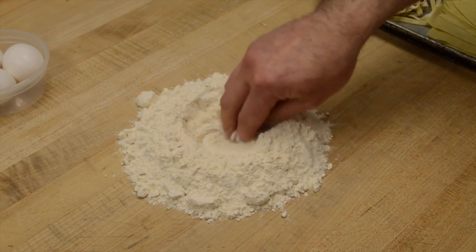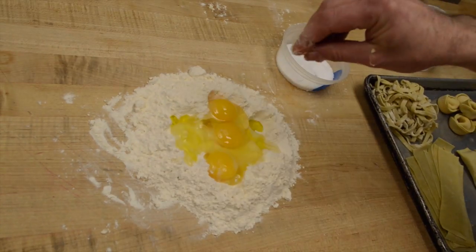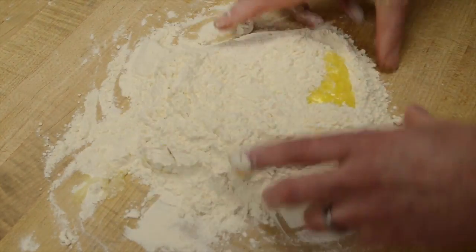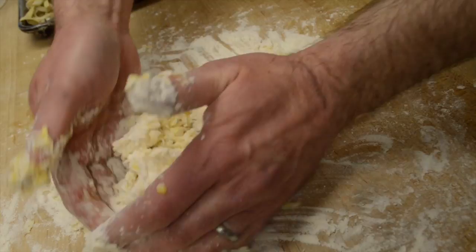I do a ratio of 100 grams of flour for one egg, salt, and oil. You really just want to scramble the egg and then very gently work it up. What you don't want to do with pasta dough is overwork it.